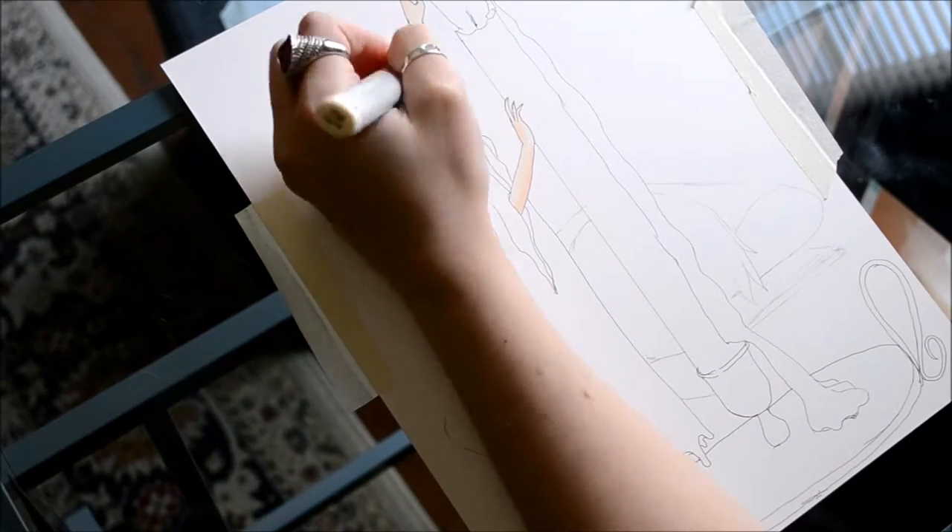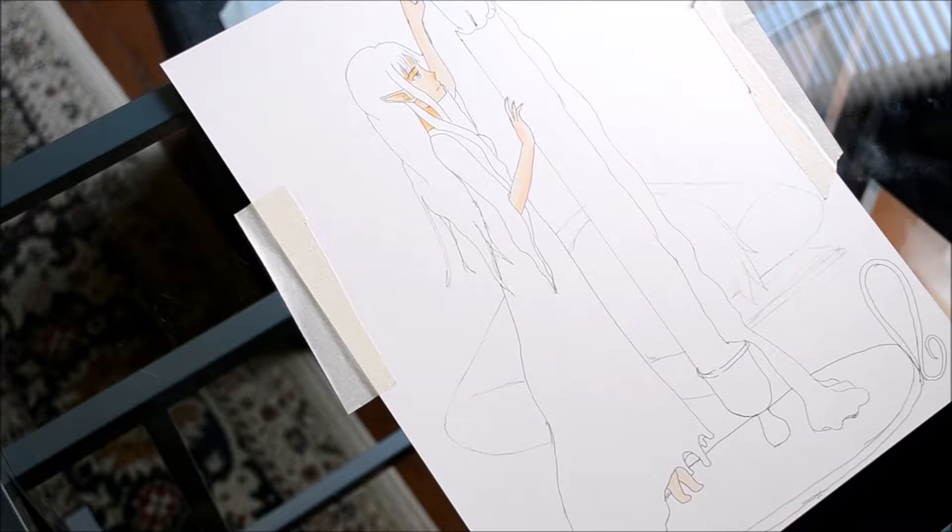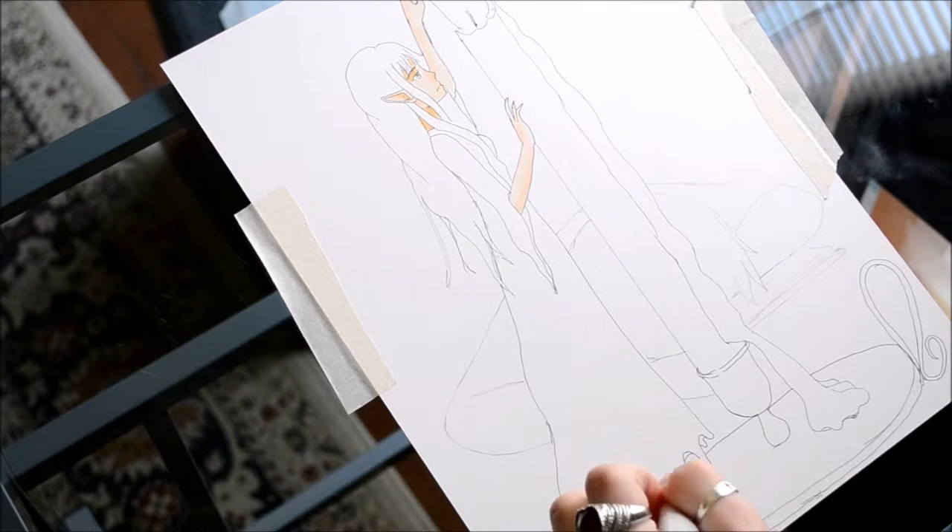As usual, I start off all my drawings by drawing the flesh tone, which you can see that I put down in a nice even layer here.